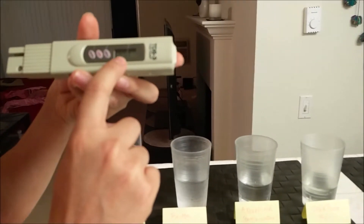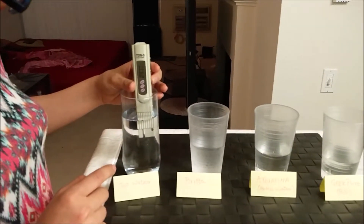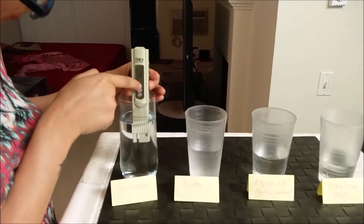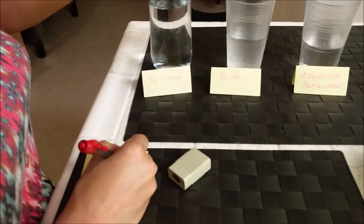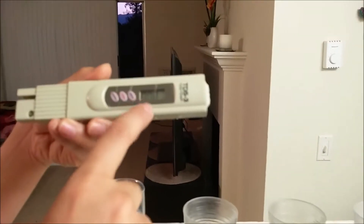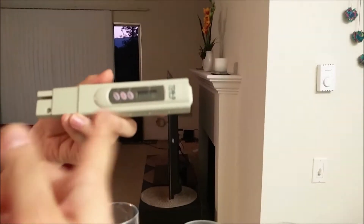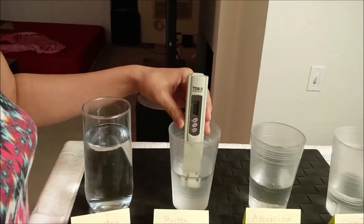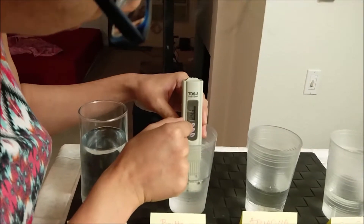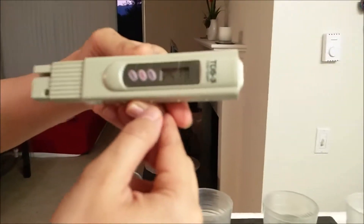Right now you can see it is showing triple zero on the TDS meter. The tap water reading is 245 TDS. We have reset the TDS meter back to zero — I'm going to reset it for every water sample. Now we are going to measure the Brita water, and for Brita it is 257.